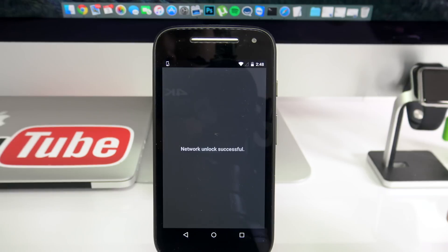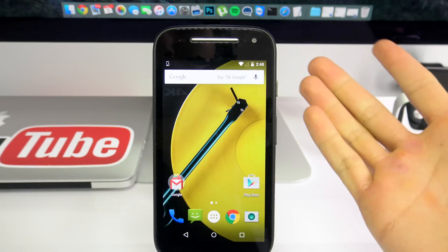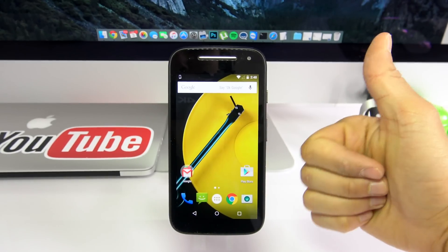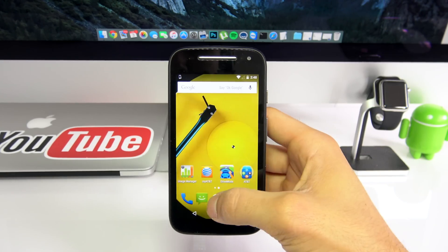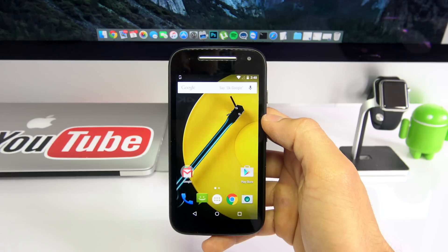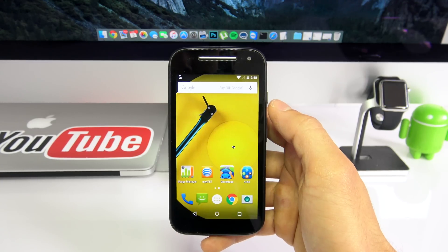Network unlock successful! That means your phone was unlocked successfully and now we are ready to use it with any carrier, any GSM SIM card worldwide. It is as simple as that guys — the phone is now fully factory unlocked and compatible worldwide with all carriers. Thanks for watching. Let me know if you have any questions in the comment section below, don't forget to subscribe — we upload really cool videos every week. See you next time.